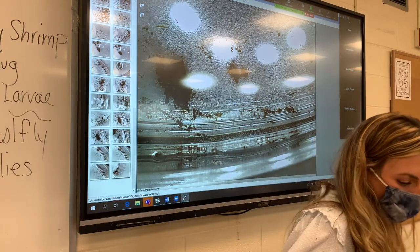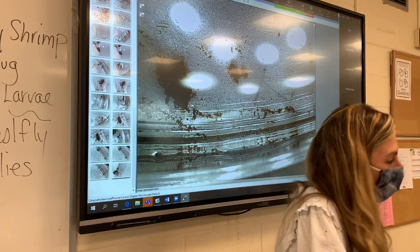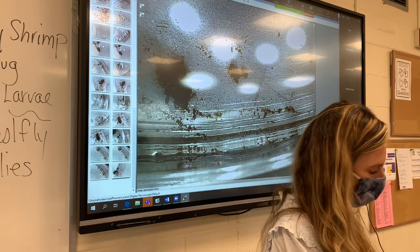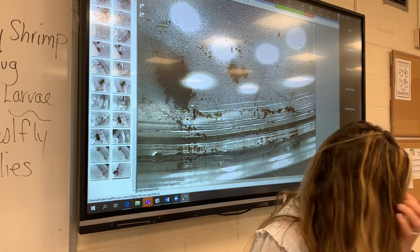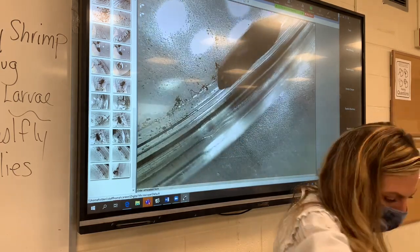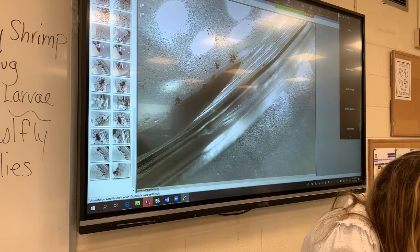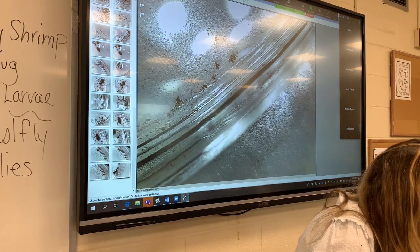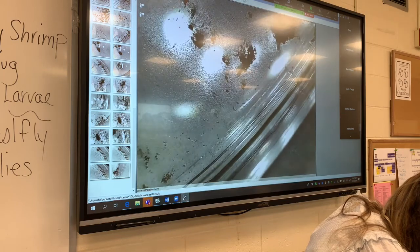We've never done this before — this is the first year we're even attempting this. I'm super excited, I hope you're excited too. Today's date is 10-6, and this is period three. We're going to put our victim in — this guy looks acceptable, right? We should name him... Clifford, like the big red dog, but I have a student named Clifford.